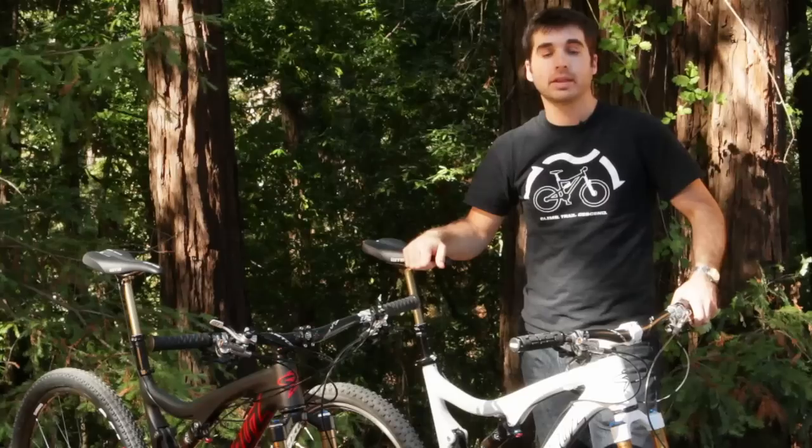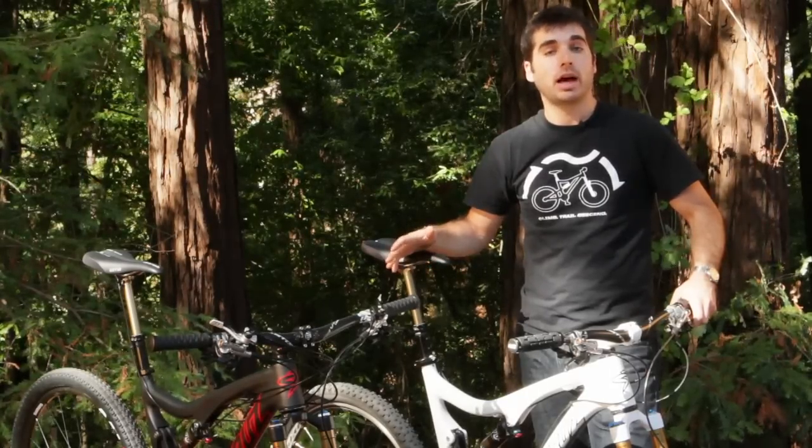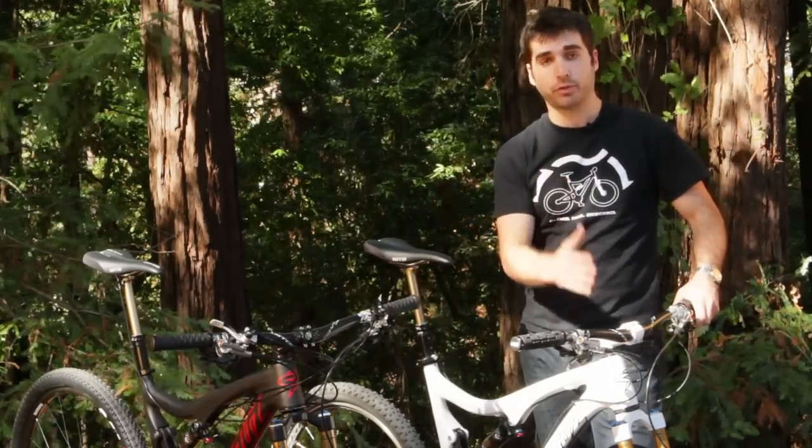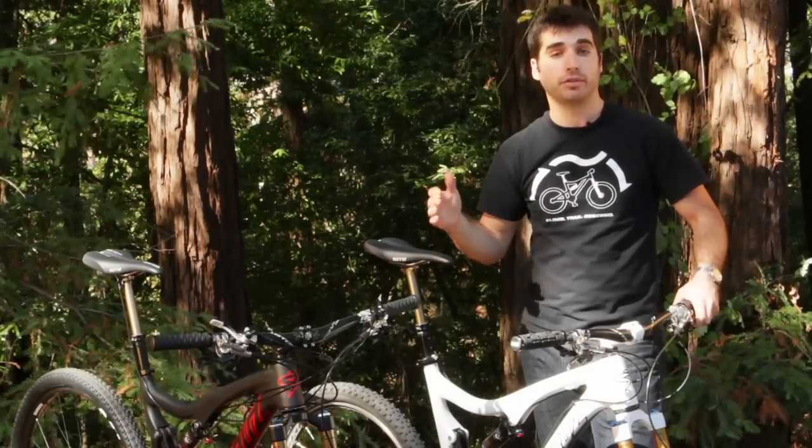Hi, I'm Nick DeLauder with Fox and I'm here to introduce you to our new CTD system. CTD stands for climb, trail, descend and it's our system that allows you to control your fork, shock, and seat post on the fly during your ride.